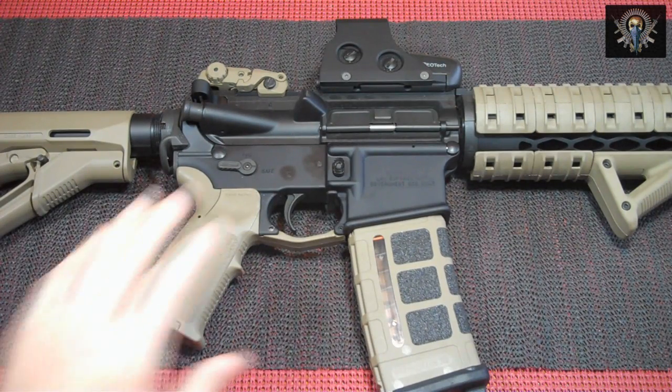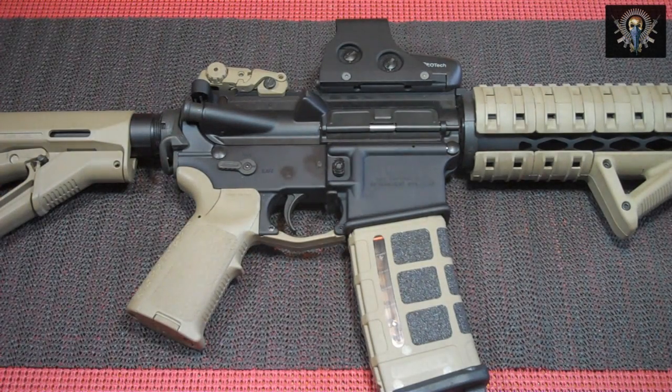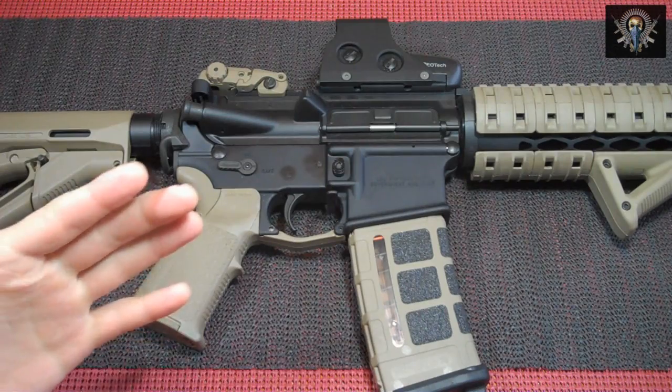So you're looking at BAD's Ambidextra Safety Selector. This is their five-piece set that gives the user 25 different variations. I'm going to list some features that can be found on their website. I suggest if anyone wants to know more to check out their website, because I'm sure I'm going to leave some stuff out. I'll annotate their website up in the corner so go check it out.